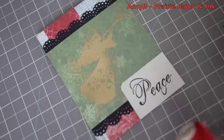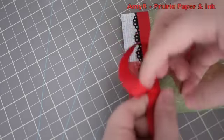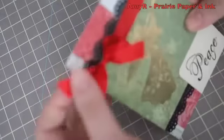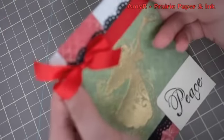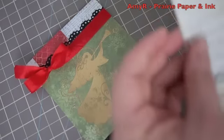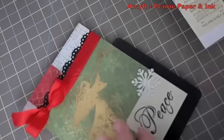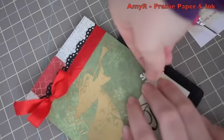I decided to add a bit of ribbon - this is May Arts wrinkle ribbon seam binding. Any ribbon really works with this one - it doesn't have to be this style, you could use grosgrain or silk ribbon. I just chose a red ribbon and tied that to the top. For the final embellishments, I wanted to add a little snowflake, so I used a Martha Stewart snowflake punch that I had purchased at Michaels a year or two ago, and just punched out one of the pattern papers from the Melissa Francis pack, then attached that with a little red brad.